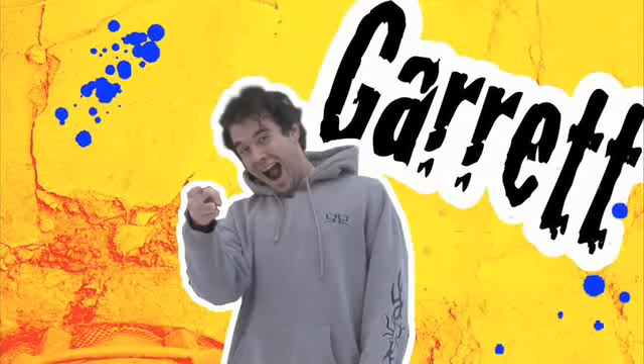Hey Indie Mogulers, Garrett here from Hidden Evil Productions. Today, we're going to show you how to make a high-end blood cannon for cheap.